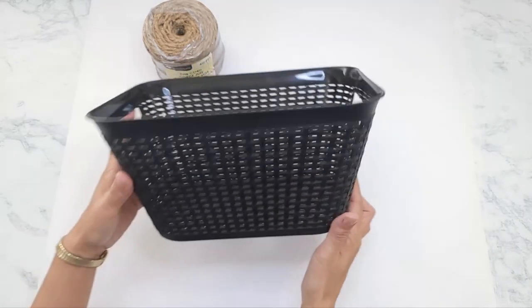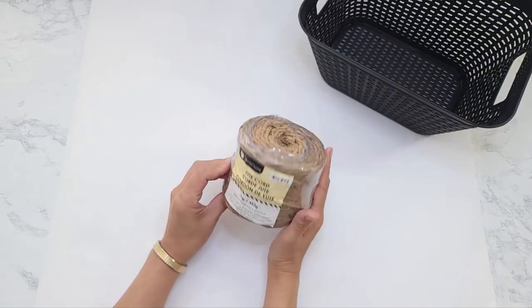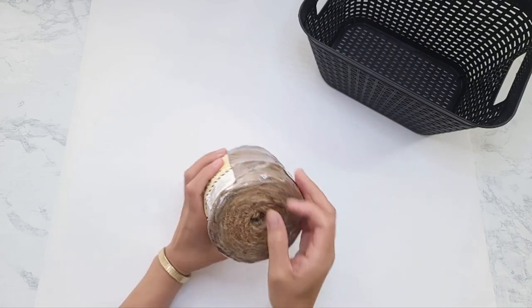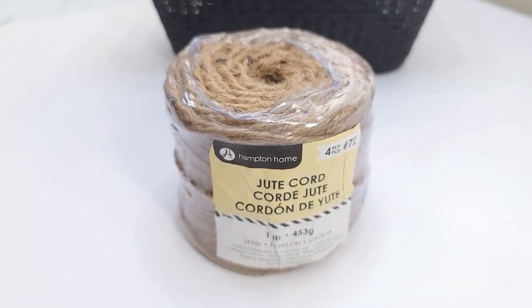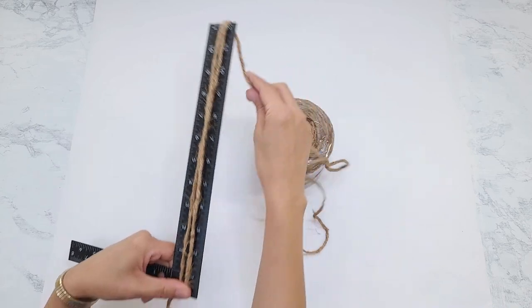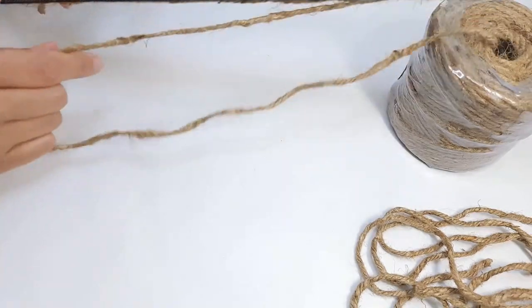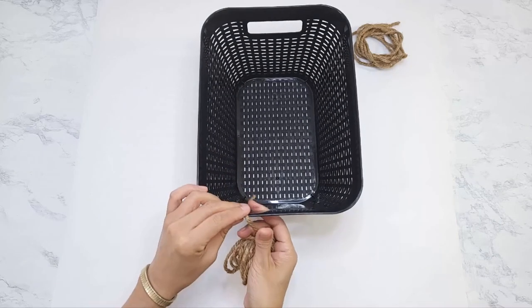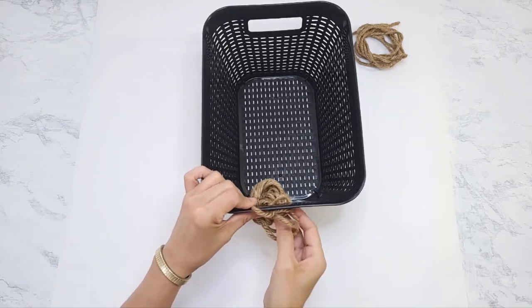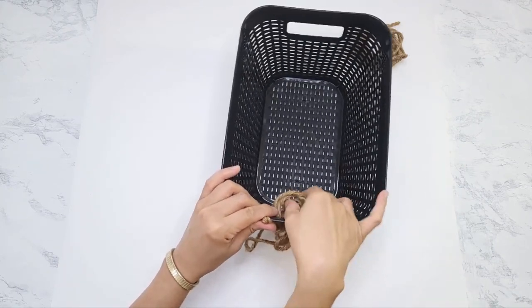DIY number three is going to be another quick one using this black plastic woven-looking basket from Dollar Tree. I'll also be using this jute cord that I got from Walmart, which cost under four dollars at my local store. I'm going to be wrapping the handles of the basket, so I measure out about five feet of cord for each handle. I hold out about an inch or two of cord to start off, then I start wrapping.